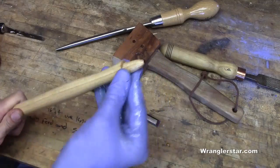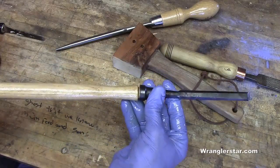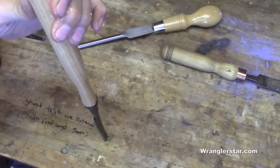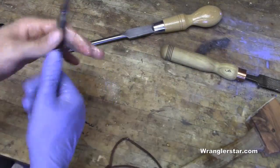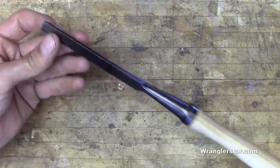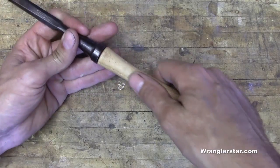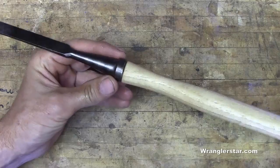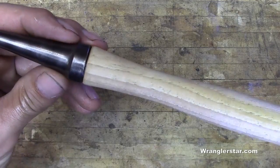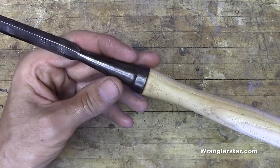Get it all coated real good and set it in there. The shoulder right there — I left a little bit back on the shoulder. Now with this room to grow, if this wood shrinks a little bit on that socket end, I've got just a tiny bit I can knock back there and keep wedging it in. That's why that is there.